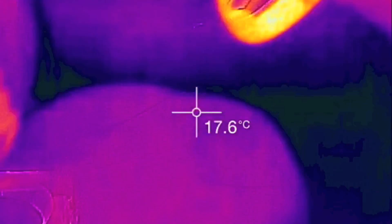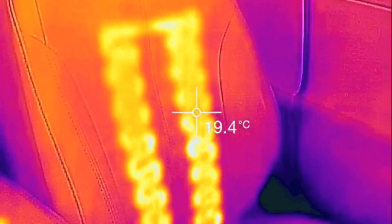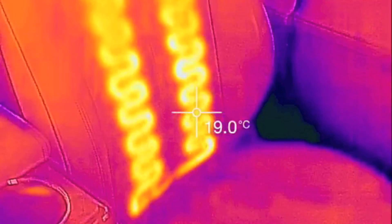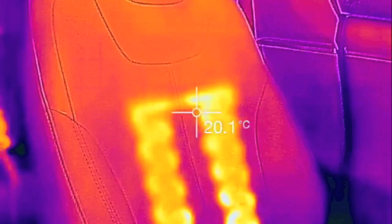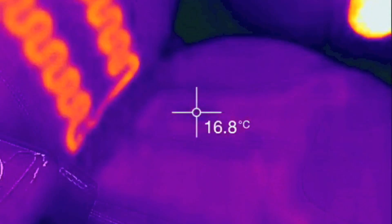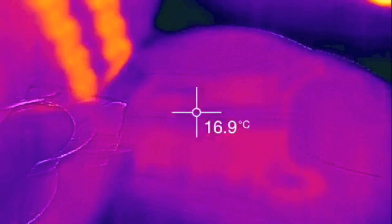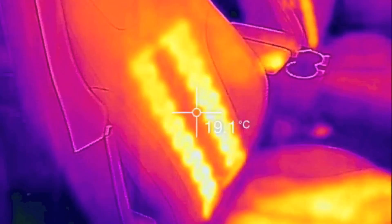Let's take a look at the driver's seat. So we can see on the driver's seat the actual element that's warming. You can see how the heat is pushed out. You can kind of make out the bottom. Let's look at the seat — wow, that looks cool.